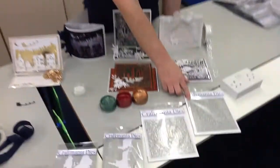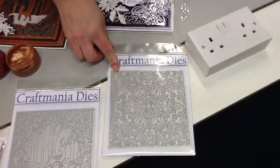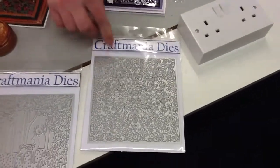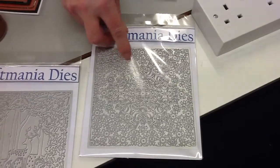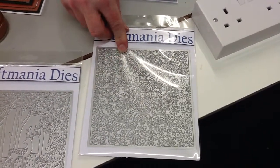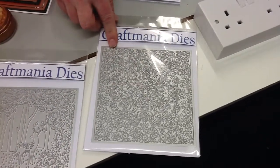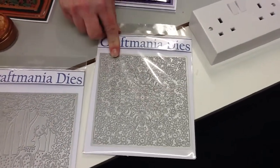The first one we're going to look at is a six by six square — that's our snowflake design and I love how intricate this is. If you look at all of this work in here, they're all cut lines, so that means you're going to get some really lovely designs cut out of this. I'll show you some examples soon and you'll see just how delicate that one is, but it's one of my favourites.